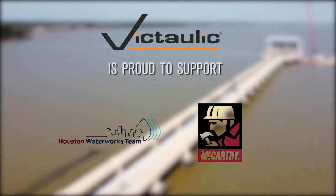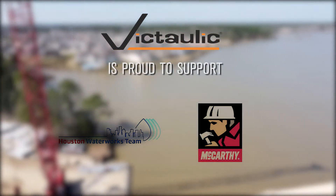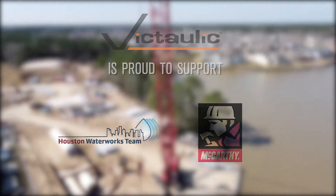Victaulic is proud to support the Houston Water Works team and McCarthy Building Companies on the design, construction and completion of this critical infrastructure project.